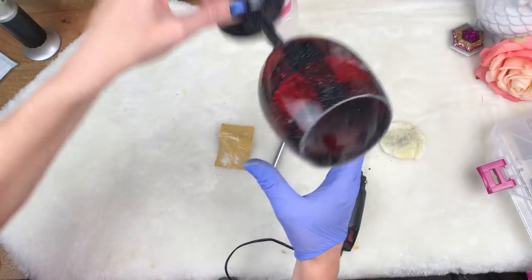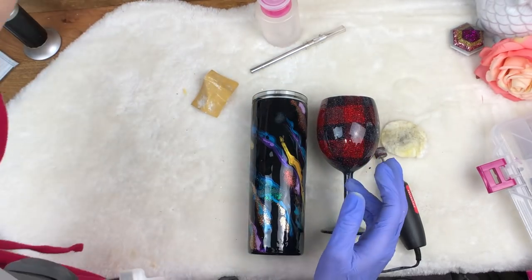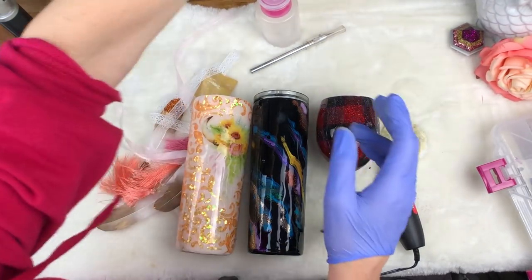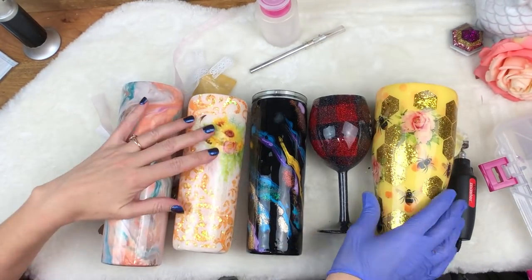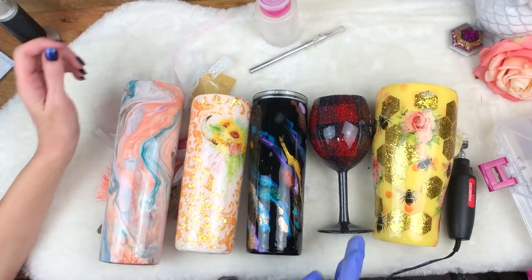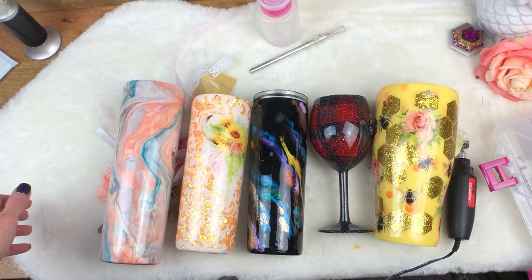I hope you learned something! Here are all the cups we worked on — cleaned all the rims. That is a quick little tutorial on how to clean the edges of your cups. I will see you guys on the next tutorial.